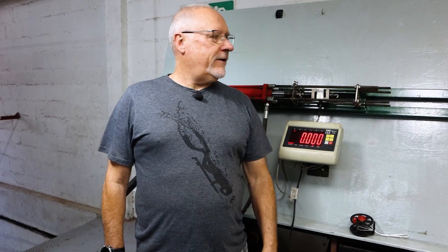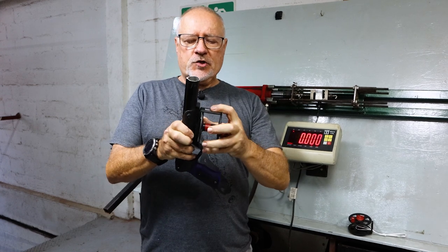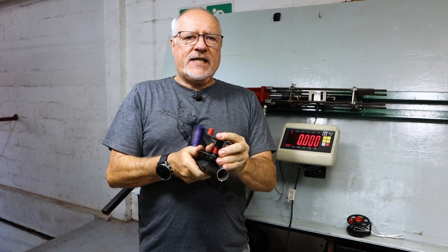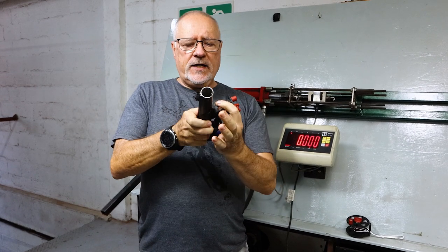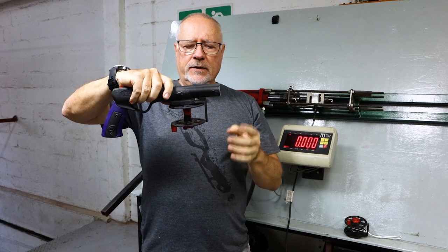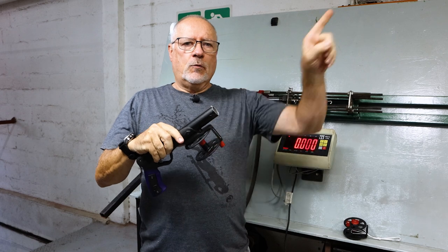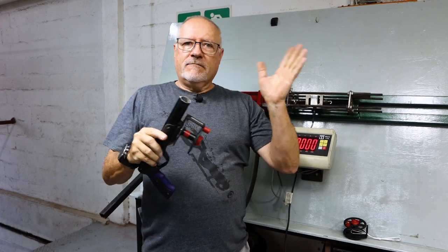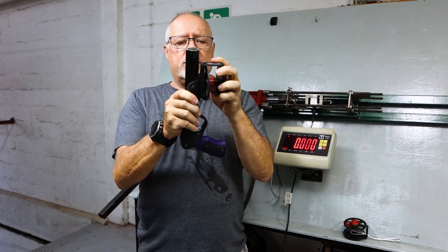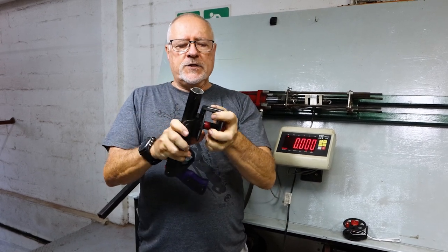Hi guys, welcome to another video at our care station. Today we're going to test reels — how strong they are when pulled against the dovetail bracket. We're going to first test them straight without the screw in and haul in that direction. I've seen some guys using these without going through a muzzle eye — that's fine — but be aware that if the gun turns around, that line pulling backwards will pull the reel off the gun if it's not screwed on.